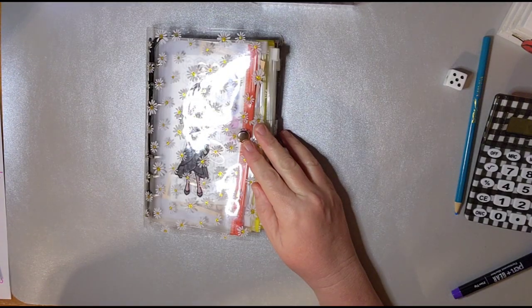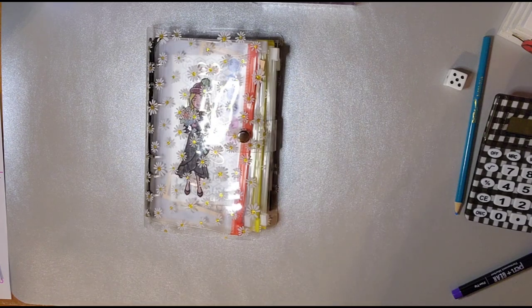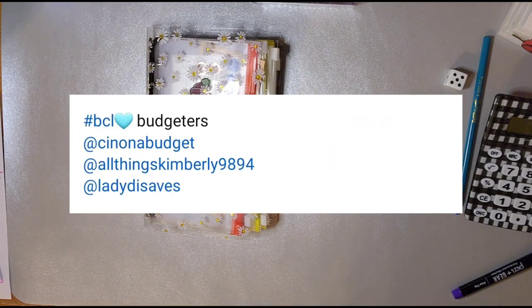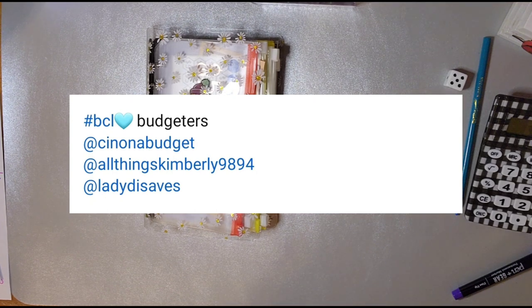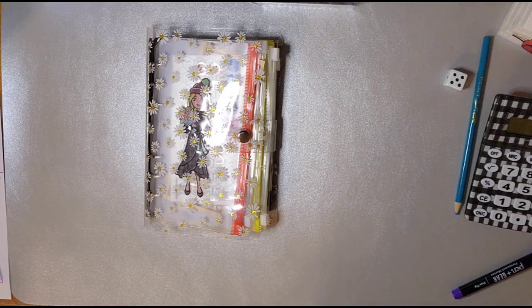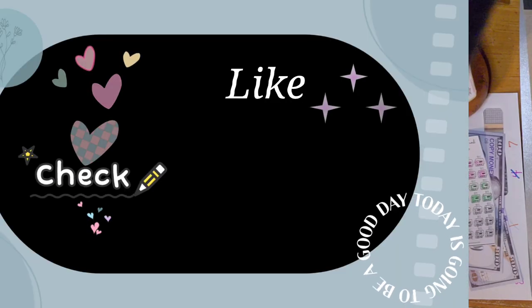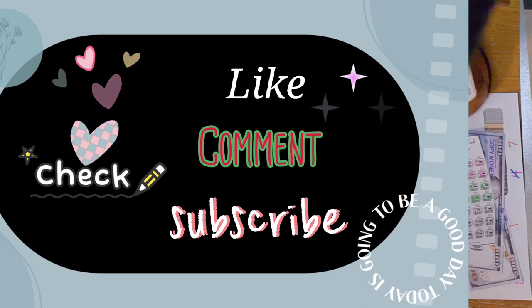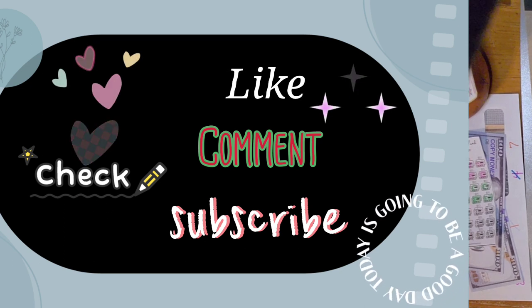So I'm going to put the BCL up here for this week, and I will see you on the next one. Bye!